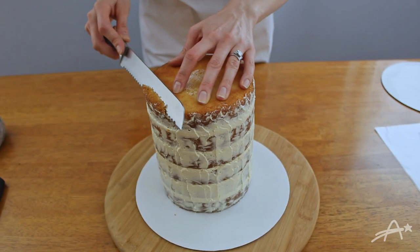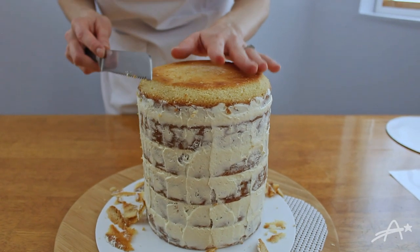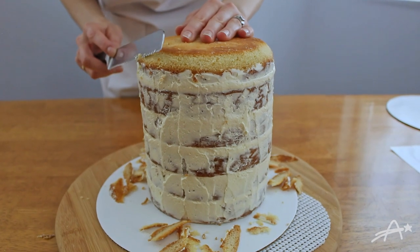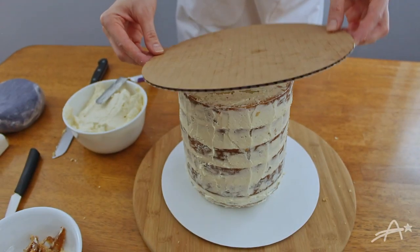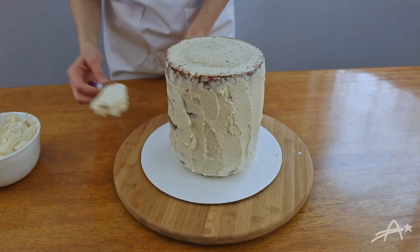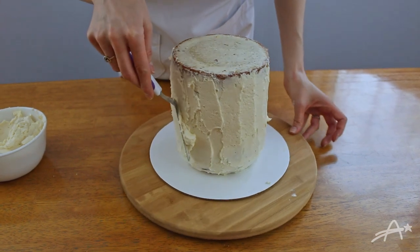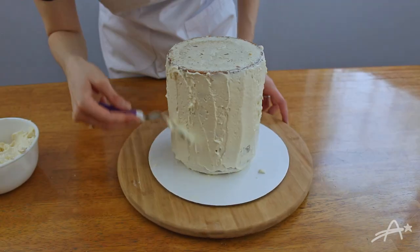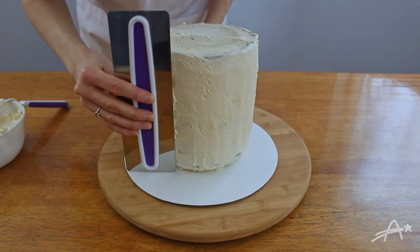I have to shape the bottom first, which is clearly the top now — this is so confusing. After the edge has been good and rounded, I'm going to flip it one last time. I finally finished the crumb coat. Before I added the next layer of icing I put it in my fridge — helps the crumb coat stay put. With this layer of icing I wanted to make sure to smooth it out as good as possible.